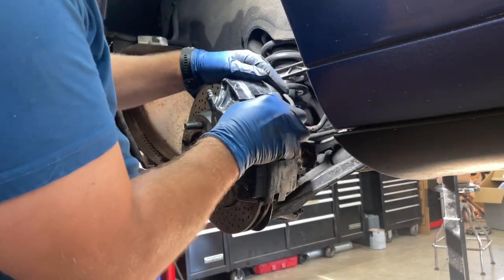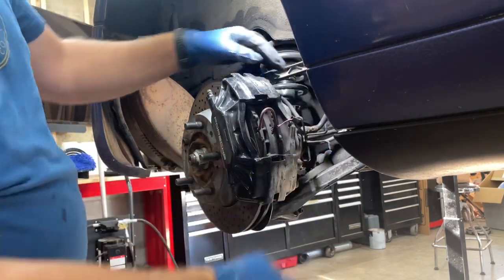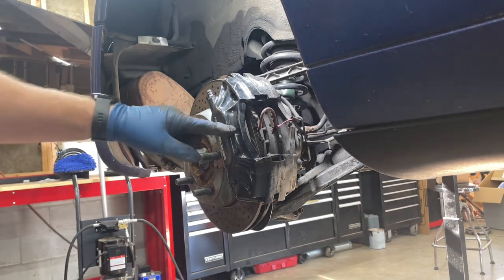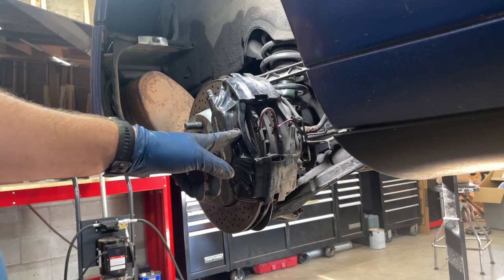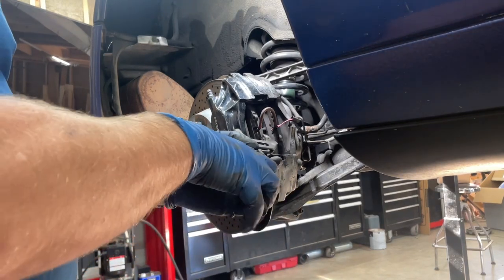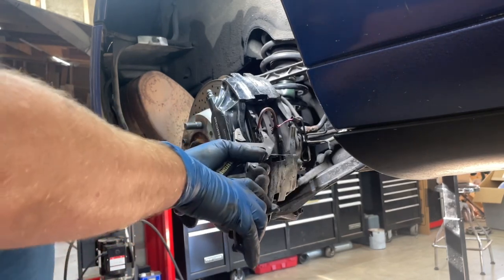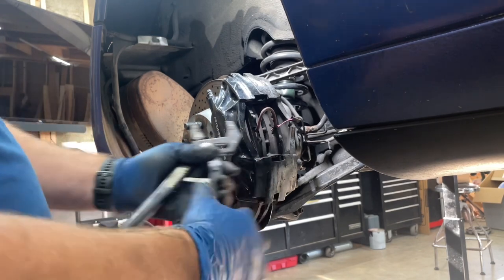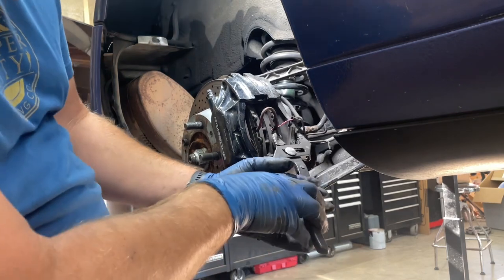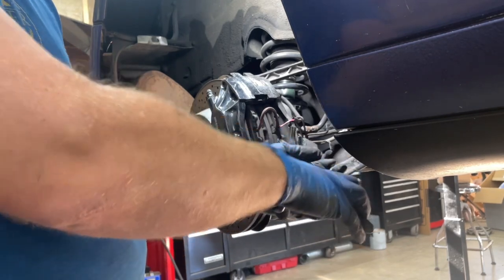All we have to do is pry this out and set that off to the side. Now, in order to get this part, we're going to have to have the pistons compressed. I'm replacing these so I want to compress them all the way anyway. I've found that the Craftsman Robo Grip works really well. Normally I wouldn't use it here because I don't want to scratch the caliper, but I'm painting these so I don't actually care. I'll just buff that up with sandpaper. I'm compressing it by squeezing the pad itself against the back of the rotor, and that pad is pushing in on the pistons to compress them.